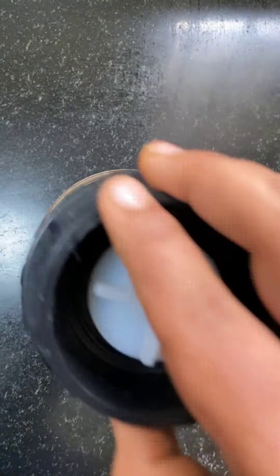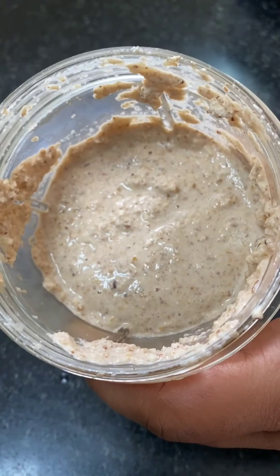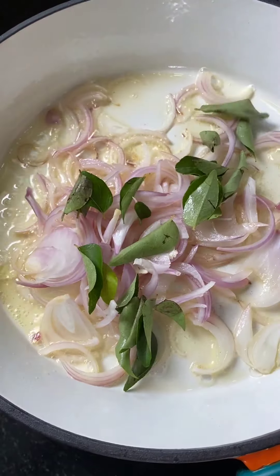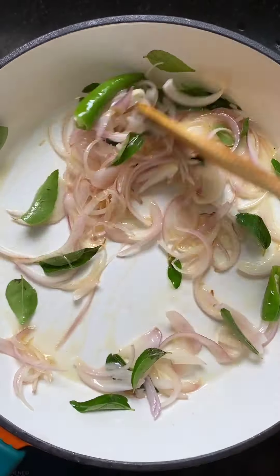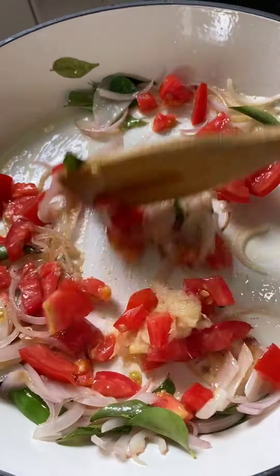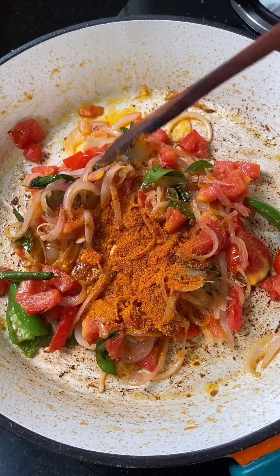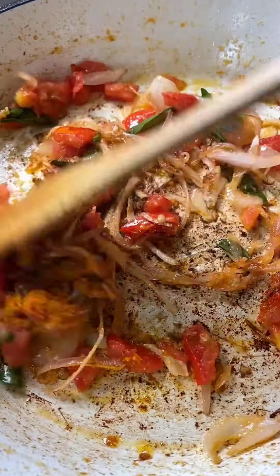This is the main masala. You can add 2 tablespoons of gravy in the pan. Add 1 tsp paste and 1 tsp of the masala. The gravy is made and let it cook a little bit on medium flame.